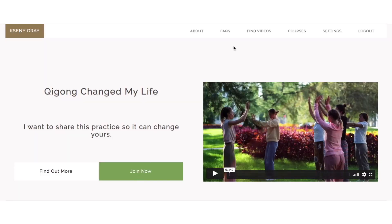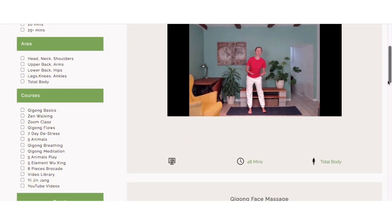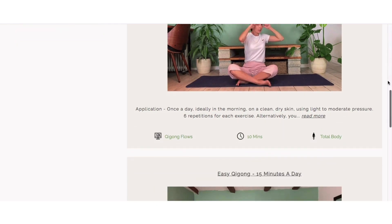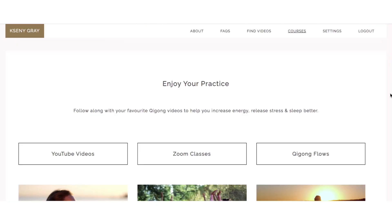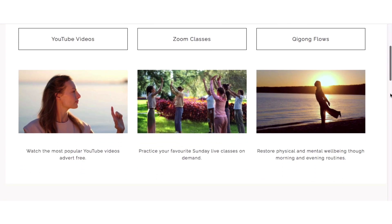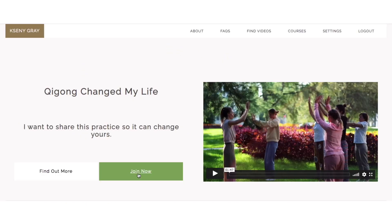Before we begin, if you like my YouTube videos, consider joining my membership site for more videos on energy, stress relief, and sleep. And if you want to go deeper into your practice, you can join me live every Sunday on Zoom for a 45-minute Qigong session. You can find more information on how to join in the description below.